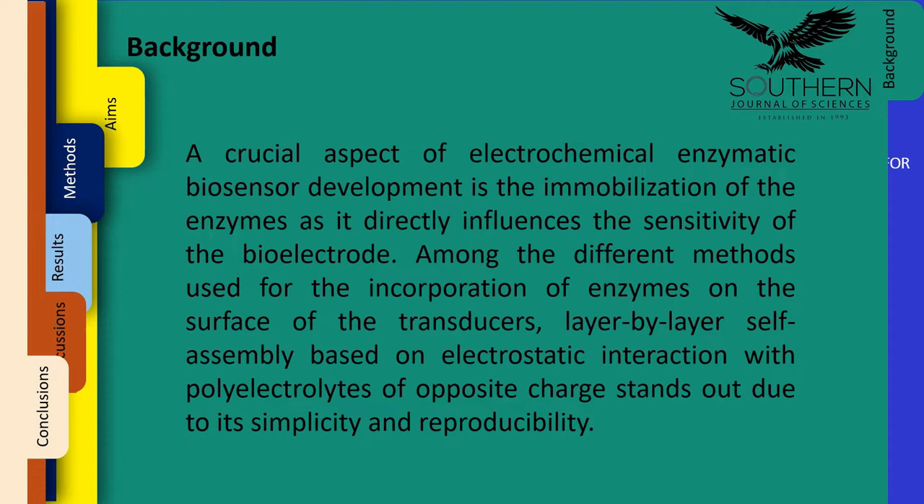Background: A crucial aspect of electrochemical enzymatic biosensor development is the immobilization of the enzymes, as it directly influences the sensitivity of the bioelectrode. Among the different methods used for the incorporation of enzymes on the surface of the transducers, layer-by-layer self-assembly based on electrostatic interaction with polyelectrolytes of opposite charge stands out due to its simplicity and reproducibility.